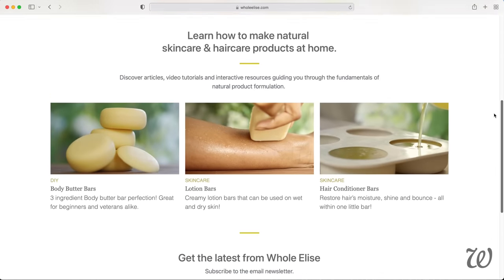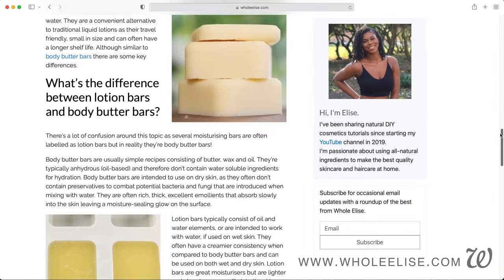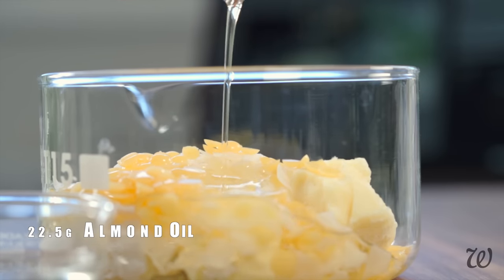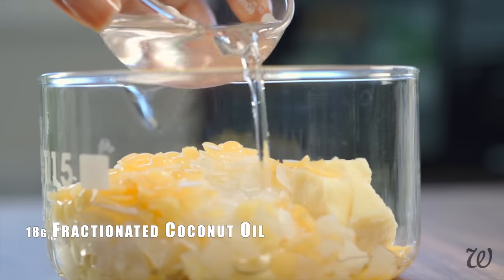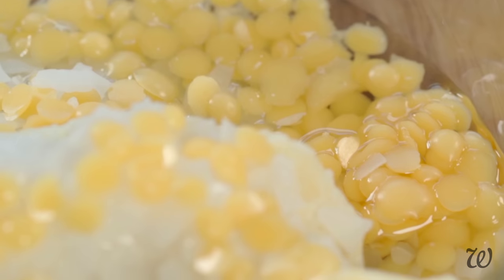I actually forgot the next ingredient. Fortunately, the recipe is already written out at the website, including measurements, tips on ingredients, and even links to where I buy them. Do click the free recipe link in the description box below for more information. Now that we're all up to date on ingredients, we'll need 22.5 grams of almond oil, followed by 18 grams of fractionated coconut oil. This gives just the right balance of moisturising but light emollients, but you can use your favourite vegetable oils instead.